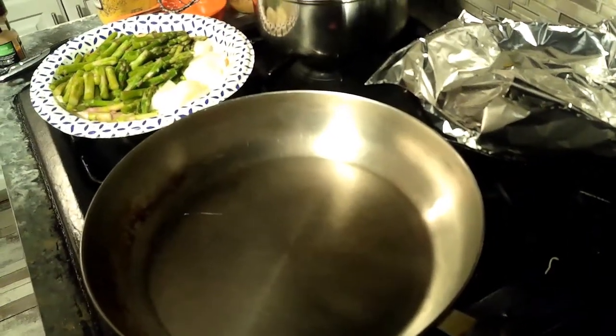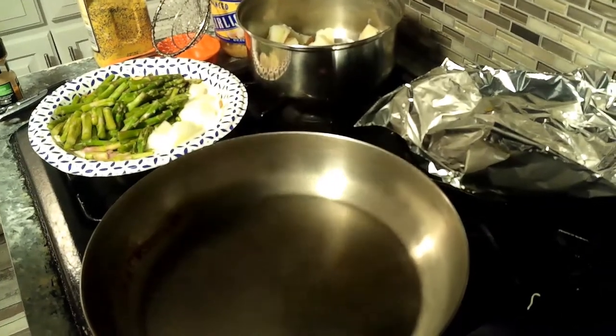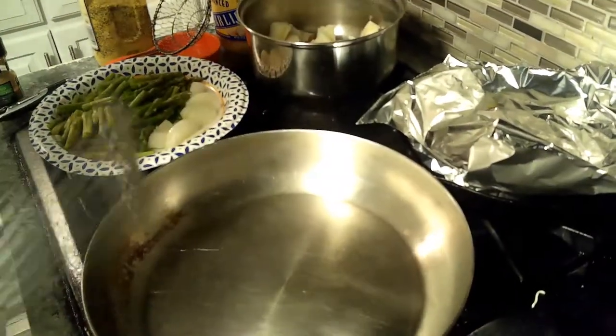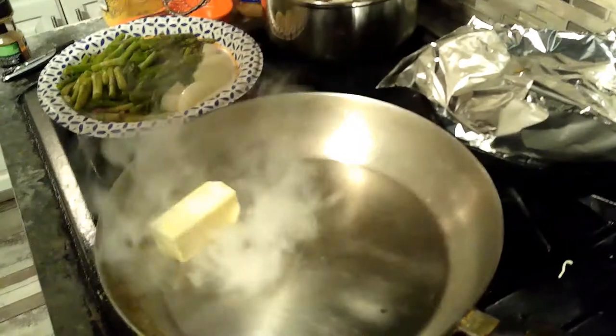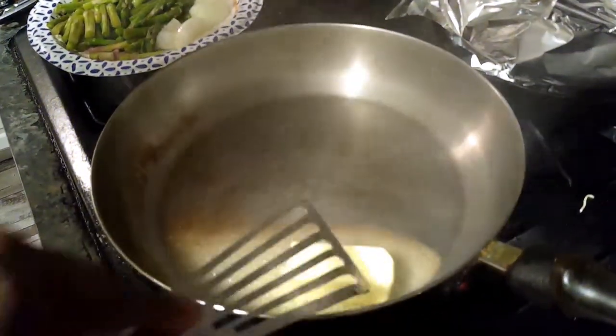Take two on the new camera equipment. What's up my YouTube fam? Today I'm here with a super quick — I guess you could call it a stir-fry — it's just like a really quick little recipe that I just made up.